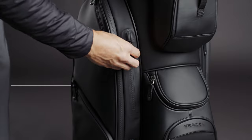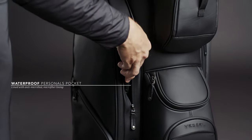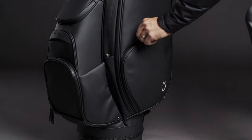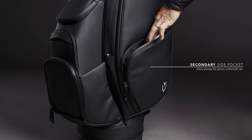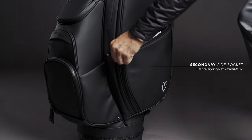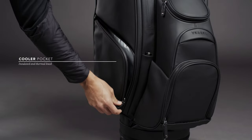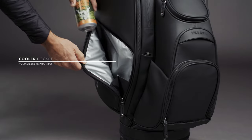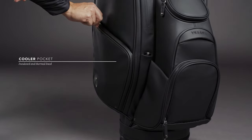Dual welded personals pockets are lined with antimicrobial microfiber liner, keeping valuables both protected and clean. A smaller side zip pocket on the right allows for flat storage, perfect for scorecards, extra gloves, or yardage books. The left side smaller zip pocket is insulated, cooler lined, and equipped with drainage — a feature we have found most useful in the momentary absence of on-course beverage carts.